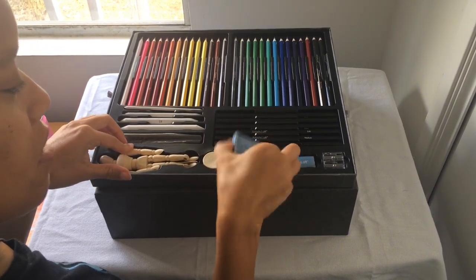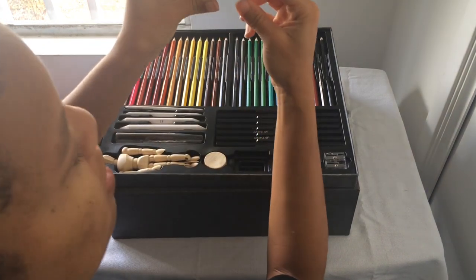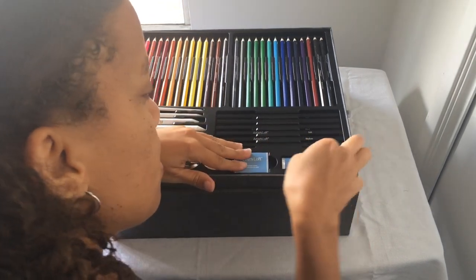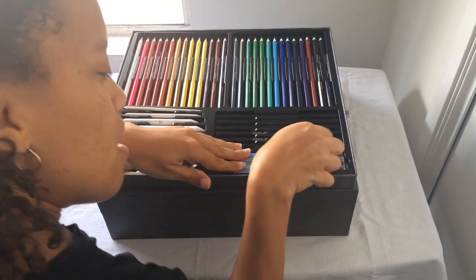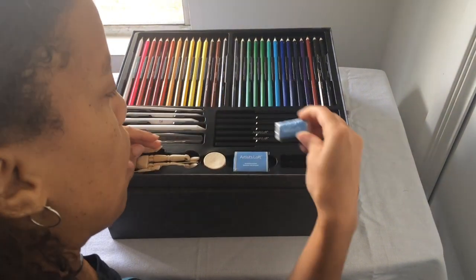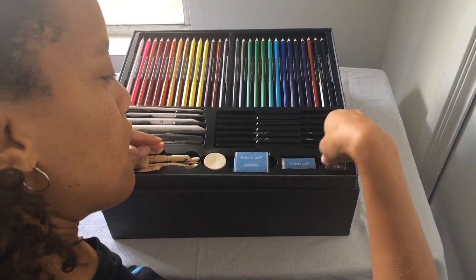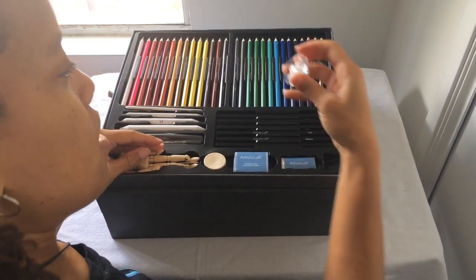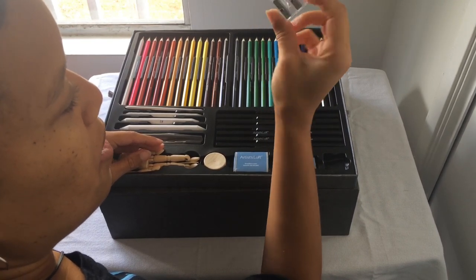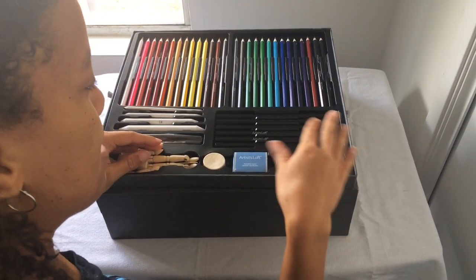This is the eraser — the kneaded eraser. And then I think this is a smaller one. And this is the sharpener. I like it — it's really small and cute. I wonder if it's breakable though, because it is really small and it looks like it's made out of plastic.